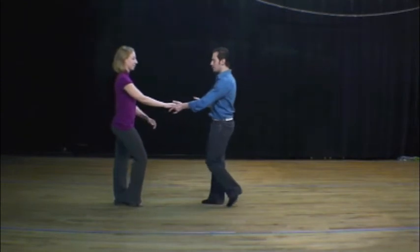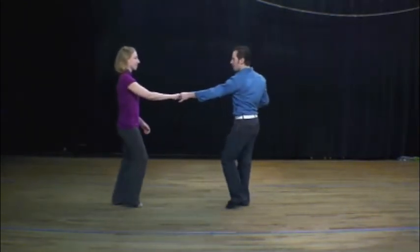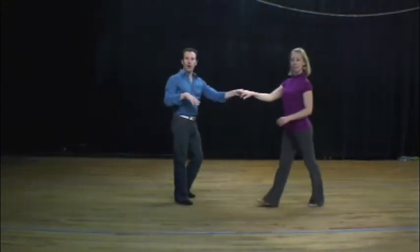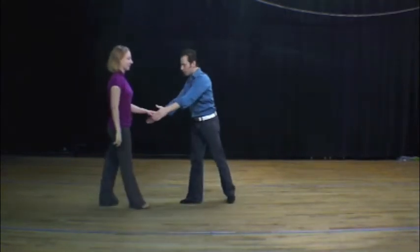Through all the basic patterns that we're going to be doing today, I'm staying relatively in place. During any of our steps, leaders, we're holding our ground in the middle. Followers are going back and forth on what we call a slot. Think of it as a wide diving board.